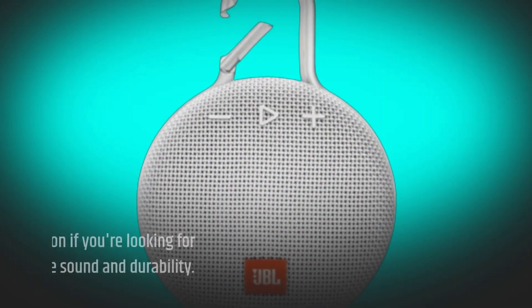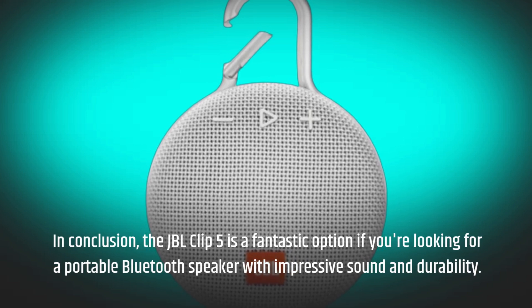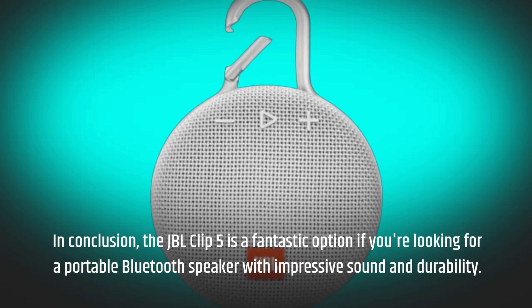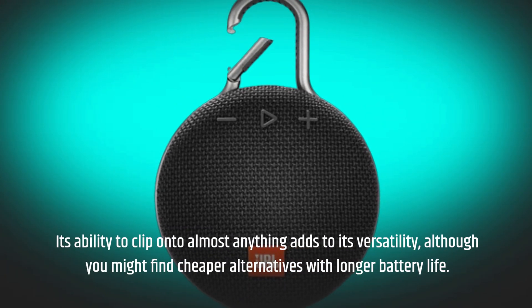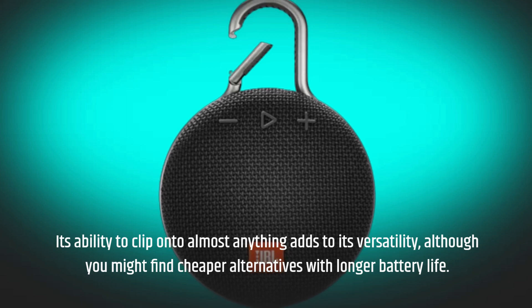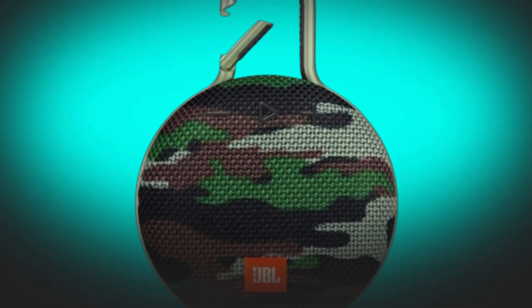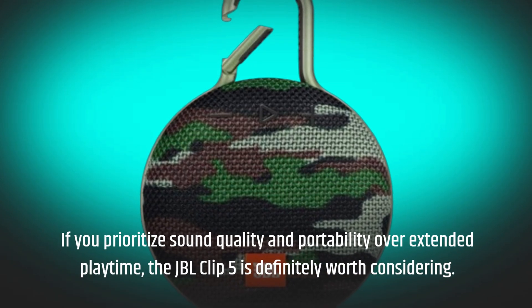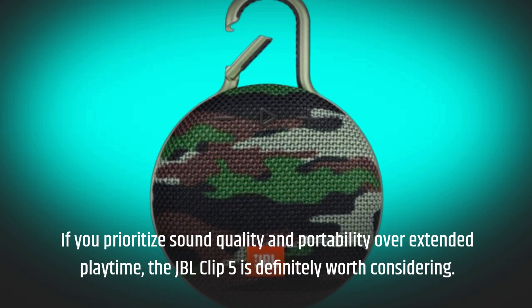In conclusion, the JBL Clip 5 is a fantastic option if you're looking for a portable Bluetooth speaker with impressive sound and durability. Its ability to clip onto almost anything adds to its versatility, although you might find cheaper alternatives with longer battery life. If you prioritize sound quality and portability over extended playtime, the JBL Clip 5 is definitely worth considering.